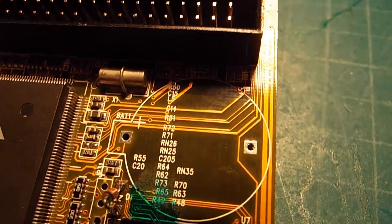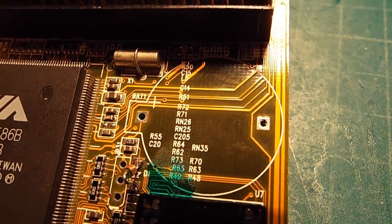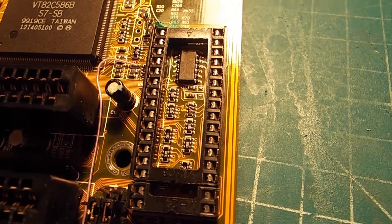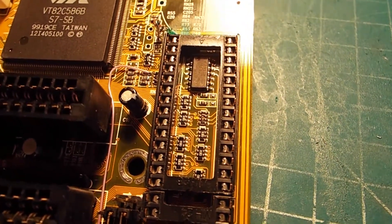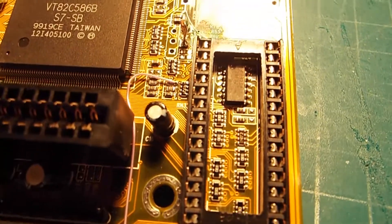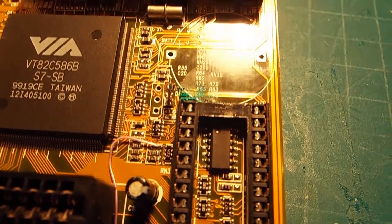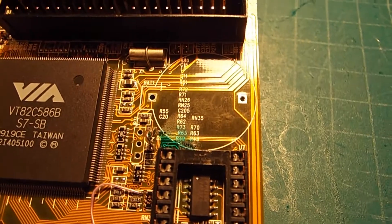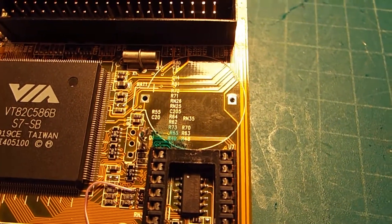There's a new zener diode and some of the traces I repaired. I didn't have a socket big enough so I cut one down and put it in. You can see the bodge wire coming up and across there. The repair is nearly done to the Super Socket 7 — I just need to get the battery holder and some header pins back in.